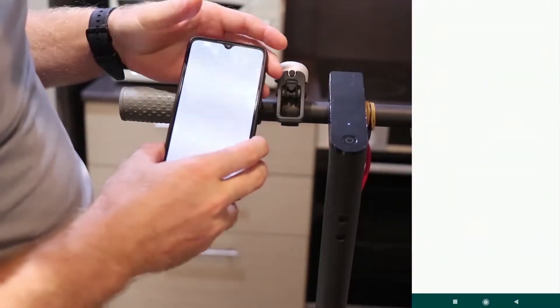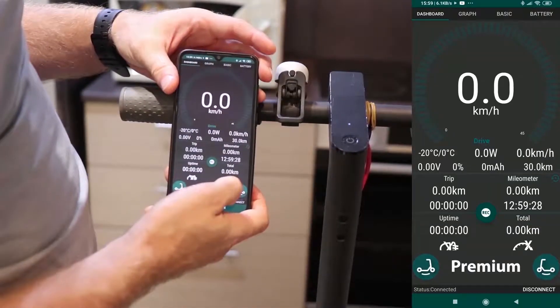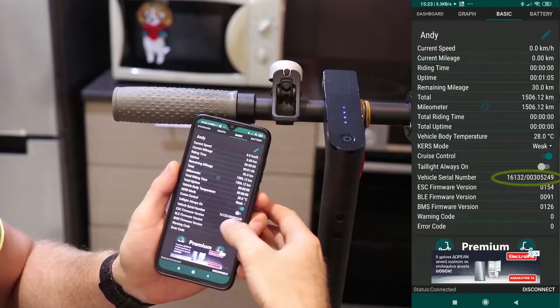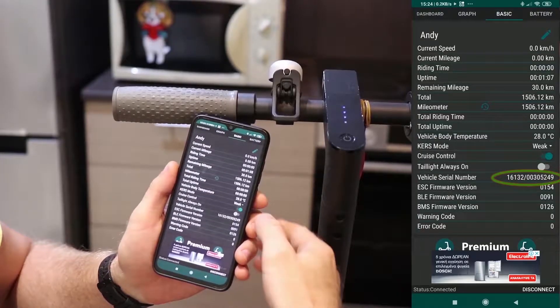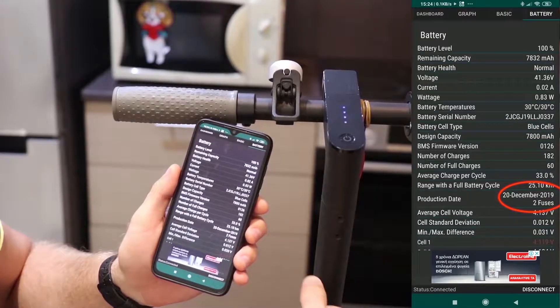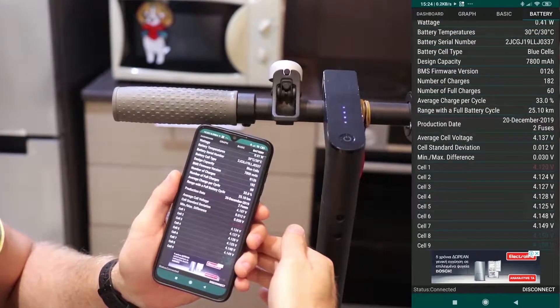I will show you the easiest way to patch your Xiaomi M365 scooter. Here are the specifications of the scooter I patched. The serial number of the scooter is highlighted. The production date is December 2019. This model has two fuses.